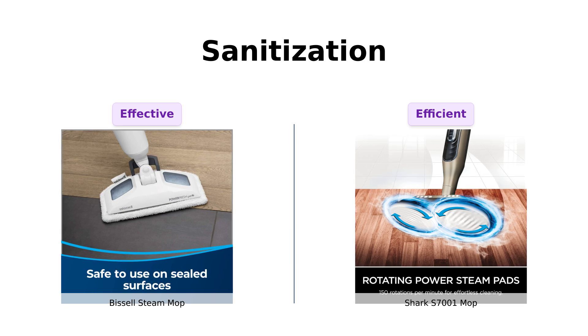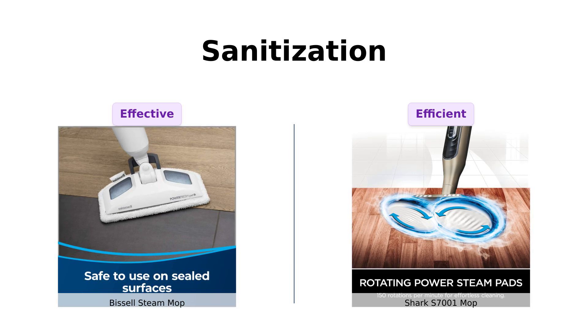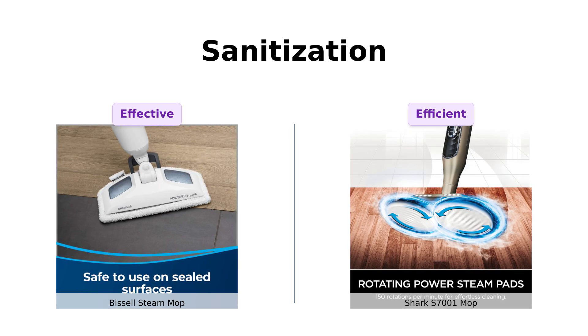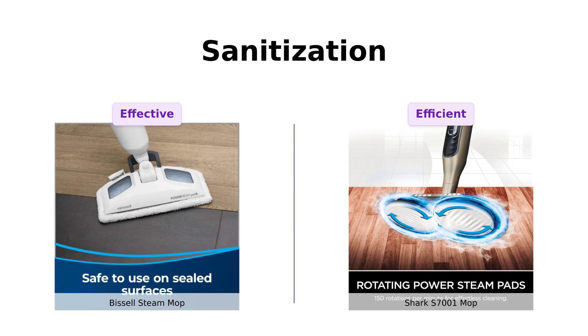On the other hand, while the Shark S7001 Mop is noted for being chemical-free and efficient, it lacks specific sanitization stats. Reviewers appreciate its ease of use, but without the same level of germ-killing claims, the Bissell definitely takes the cake for sanitization.